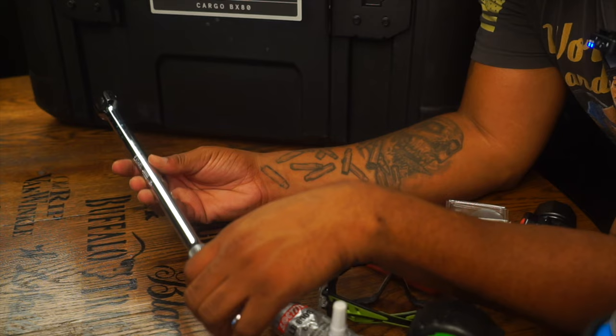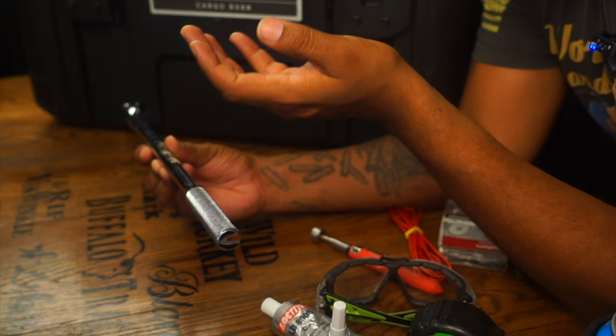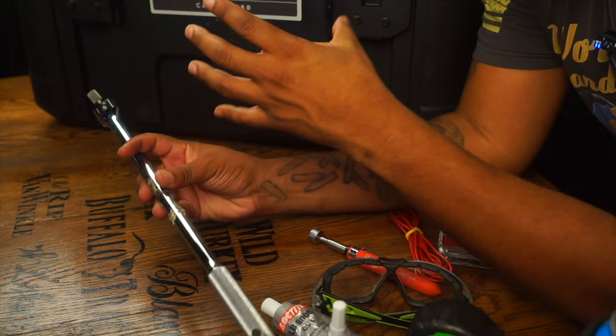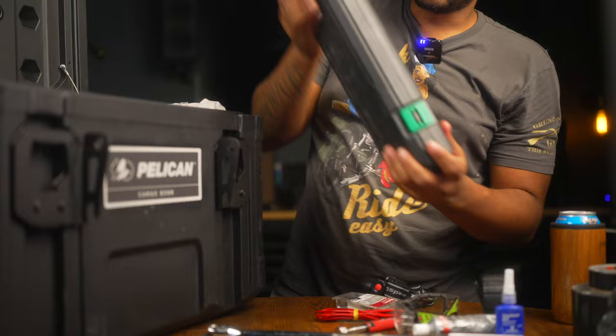I keep a breaker bar — this is a half-inch breaker bar by Blackhawk, made in America. I don't think they make these anymore, but I'll try to link it below. It has great knurling on the handle, decent size — about 15 inches — with plenty of leverage. I can use this to take off the serpentine belt or loosen the lugs on my truck.